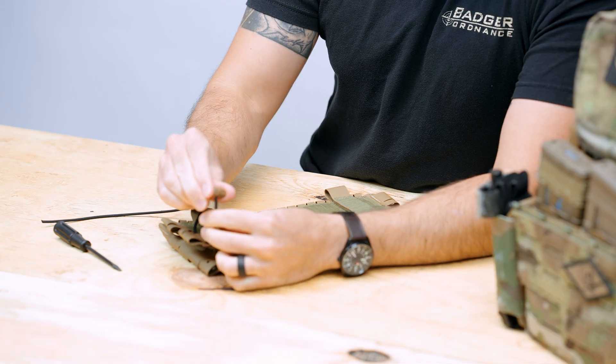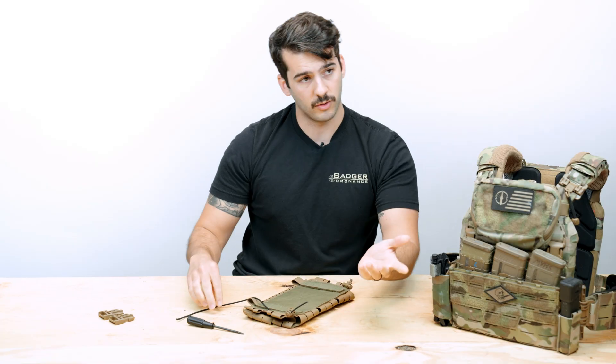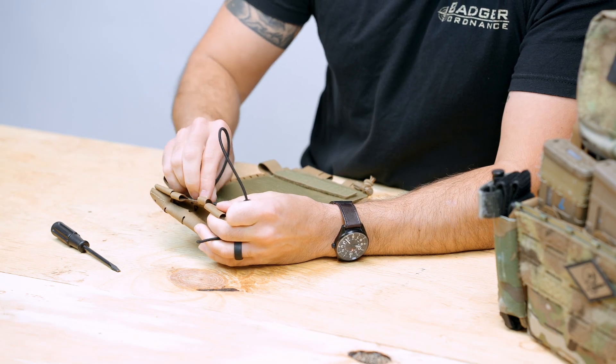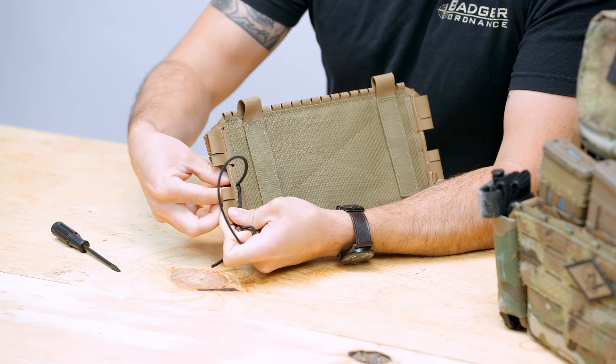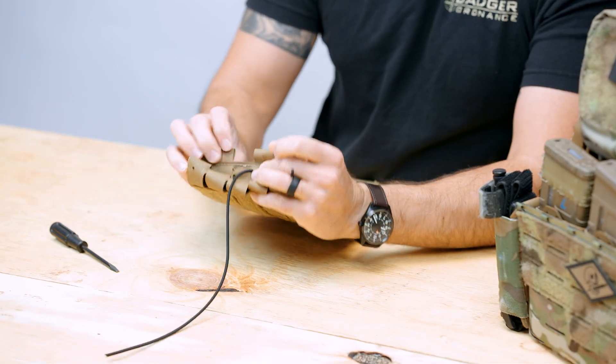If you want to go ahead and identify it with the cord lock, you could just toss a cord lock on there right now. That hole we just passed — we are going to push our shock cord through so it goes through there and peels out, and now it is on the outer side.